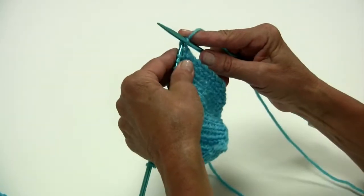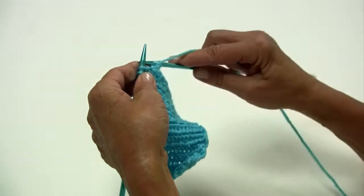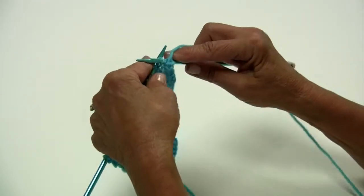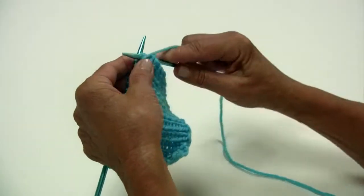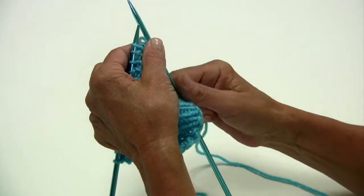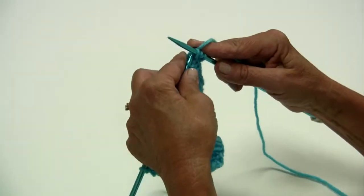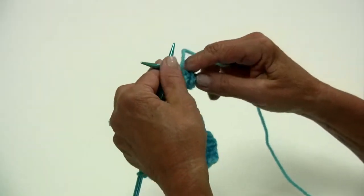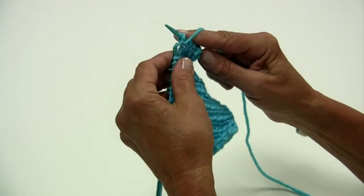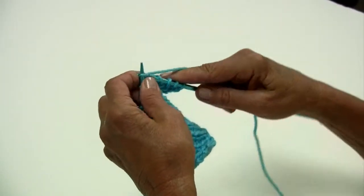We're going to pull our stitch through, slide it off, then we have to bring the yarn forward and then we're going to purl. That's where you're going into the stitch from the right to the left in the front. Yarn around your needle, slide that off, then you need to pull your yarn back again. You can develop a rhythm as you do this — just always remember the yarn for the purl comes front, go to the back and then we're going to knit.